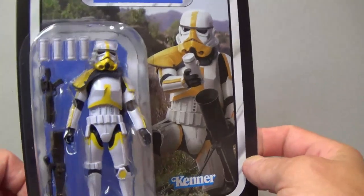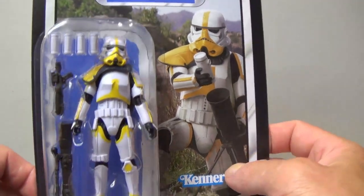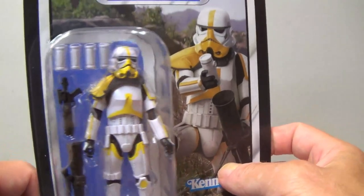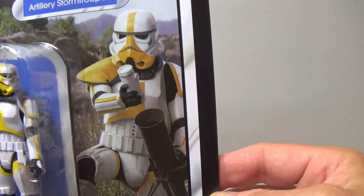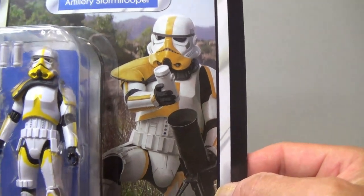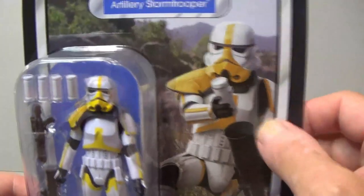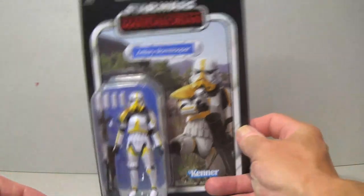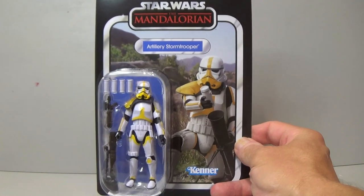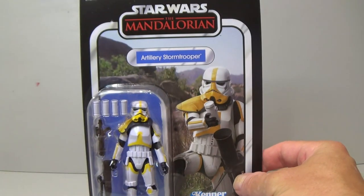This just looks magnificent. I love the fact they're using this brand new stormtrooper sculpt — they continue to upgrade it and it's a fantastic definitive stormtrooper. The yellow looks amazing. Have a look at the card art — it doesn't quite look like a still from the show, maybe more like they used a Hot Toys reference or something. But it looks good, and this is of course VC 263.